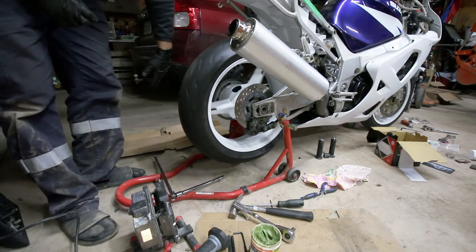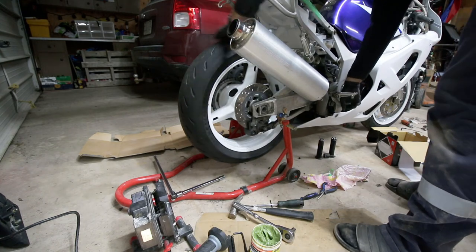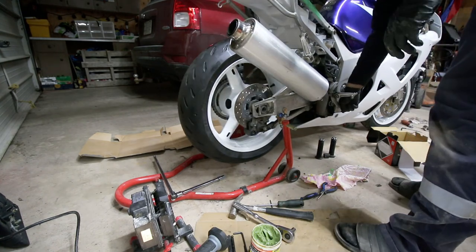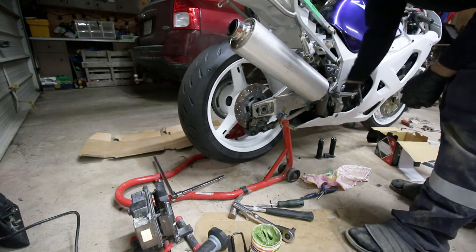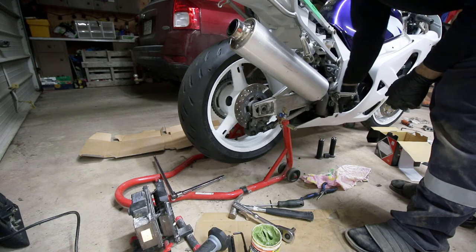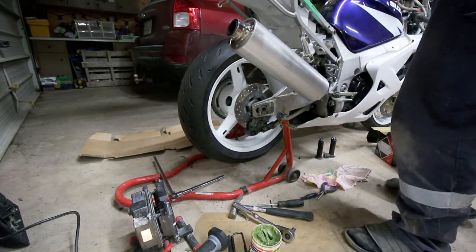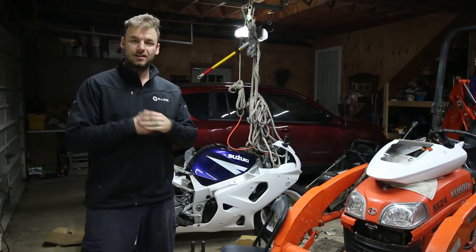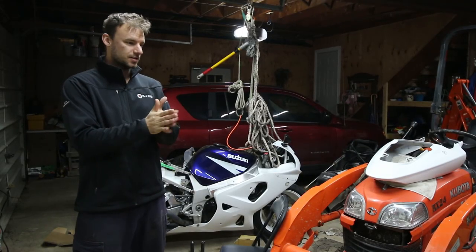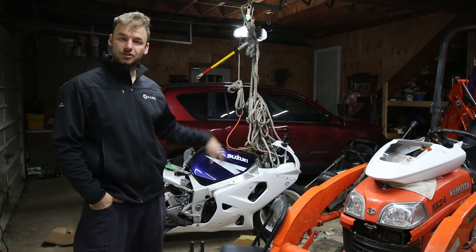There we go. Make sure you give your brakes a couple good pumps before you get out on the road and get the pressure back up. Alright, well that's pretty much the end of the brake job for the Suzuki. Front brakes are a breeze — they're just like every other bike.